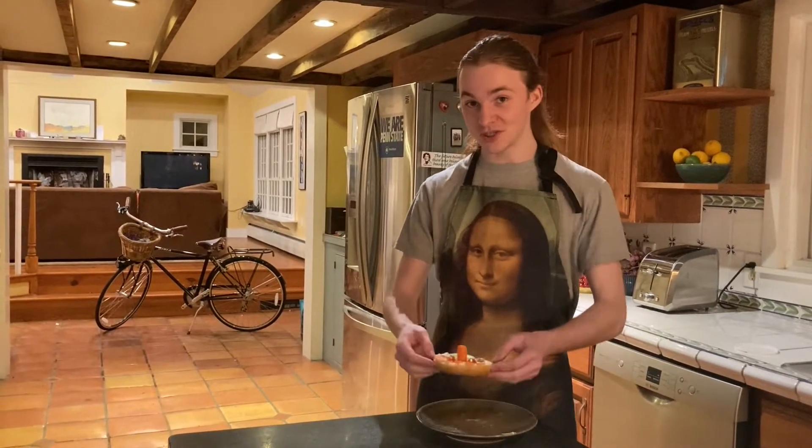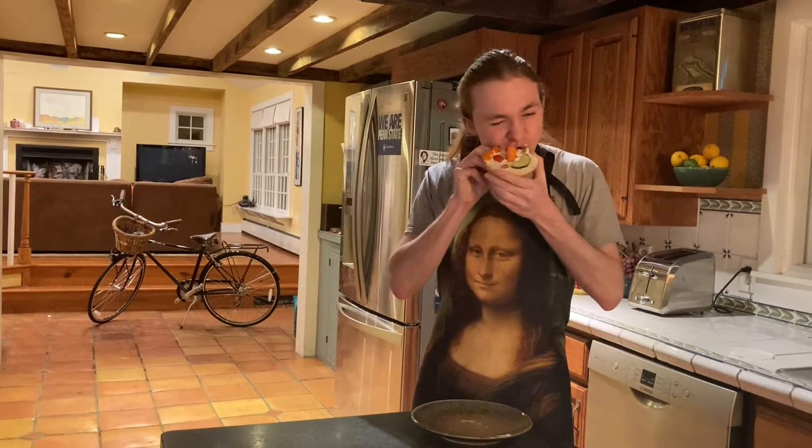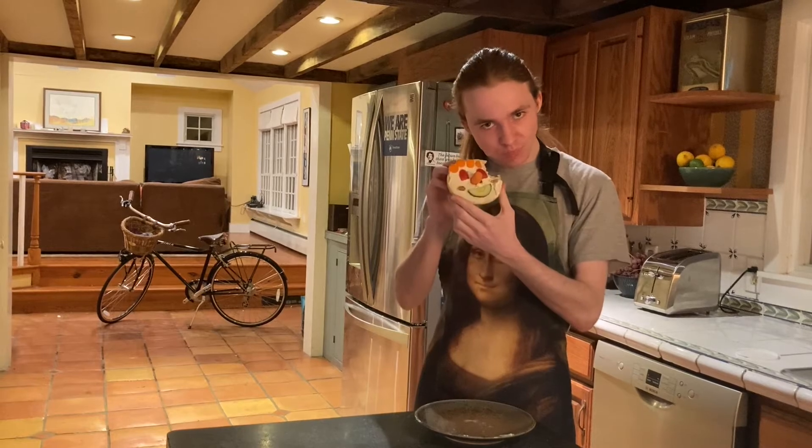I can't wait to eat mine, so I'm just gonna bite in. Delicious!